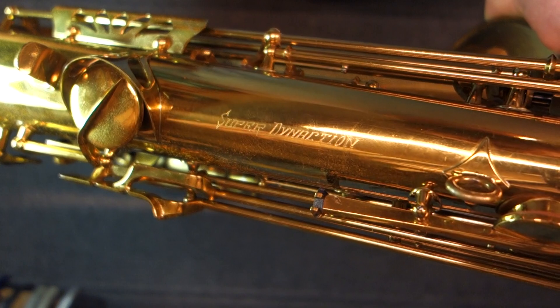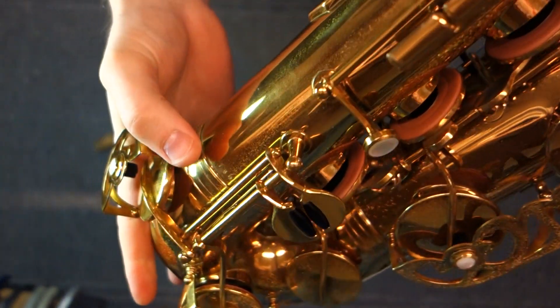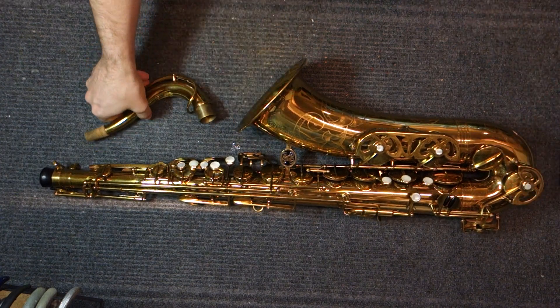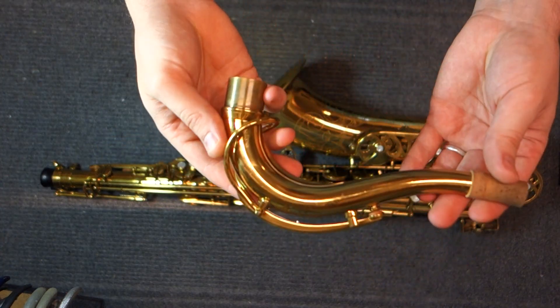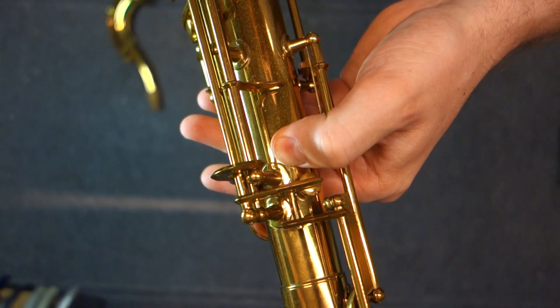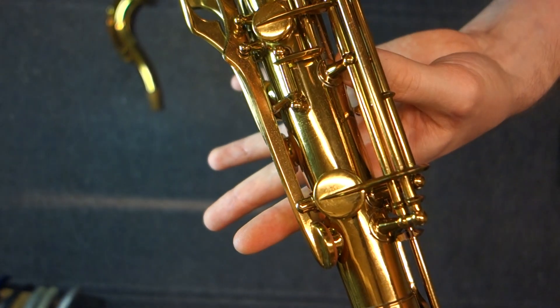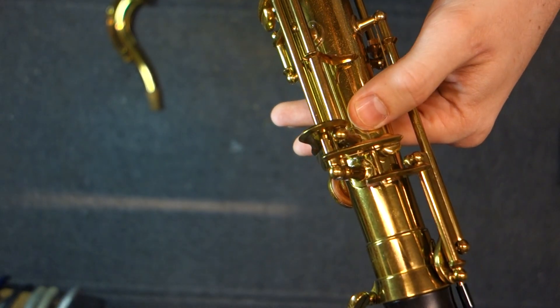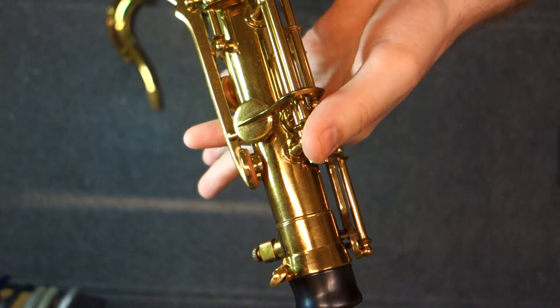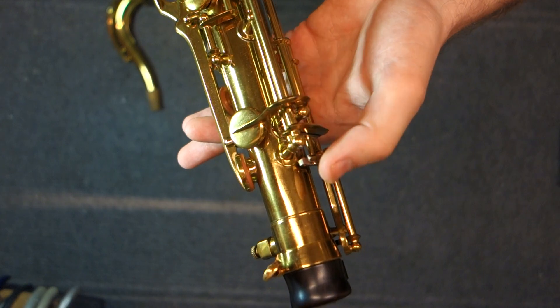They're making a new saxophone patterned on the Buffet S1, which is the model that followed this one. You will see "Super Dyne Action" engraved on the back of the body tube, and the serial number is in a slightly odd spot — it's underneath these keys down here for your low E-flat and C. This saxophone has single post construction, meaning instead of having ribs on the body like a lot of modern saxophones, there's only one post with a single foot for every post on the instrument.